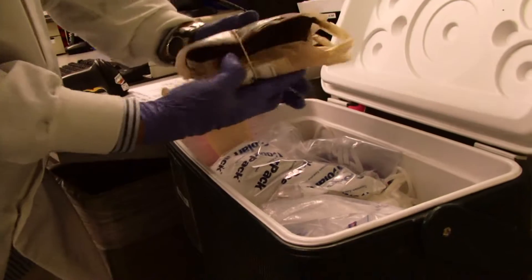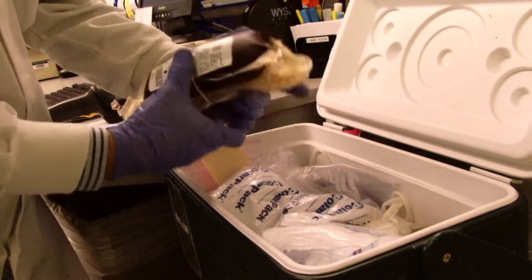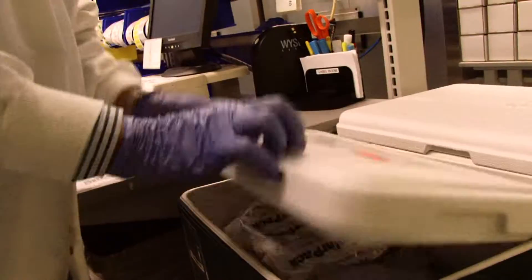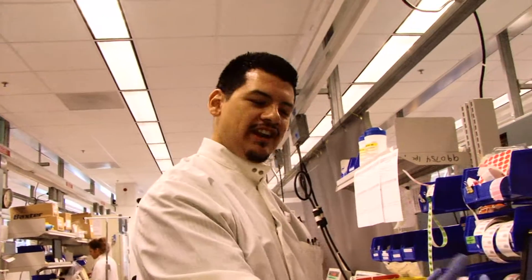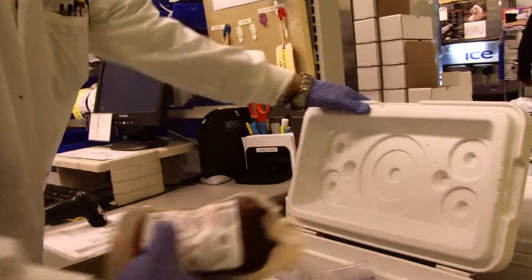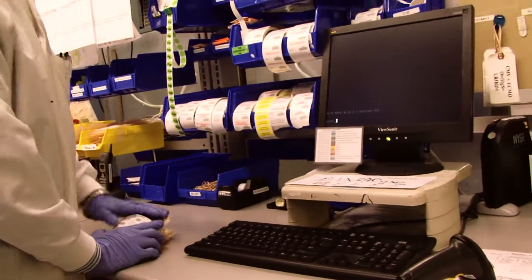Here we have blood that's just been donated from donors. They kind of wrap it up nicely for us — there's a certain way they need to wrap it. Basically, this just came from a donor, so what they do is they get inputted in the computer. That's medical records — they do that, and then we can access it and process it. The system will tell us everything we need to do with this unit.